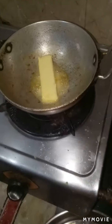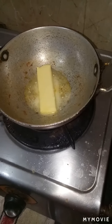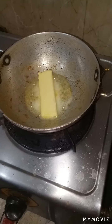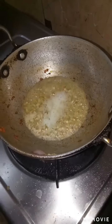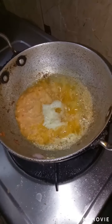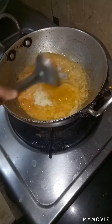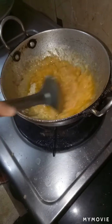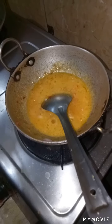Take a pan now and add butter as you require. Once it is melted, add the paste which we ground before. Let it cook for 2-3 minutes.